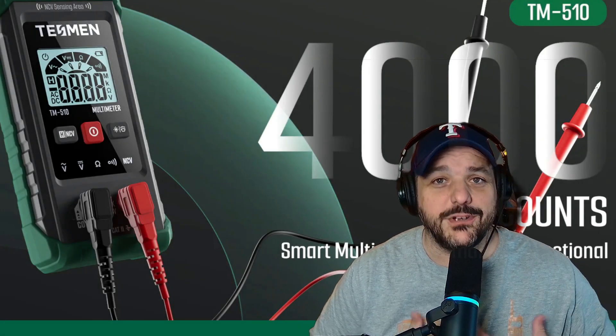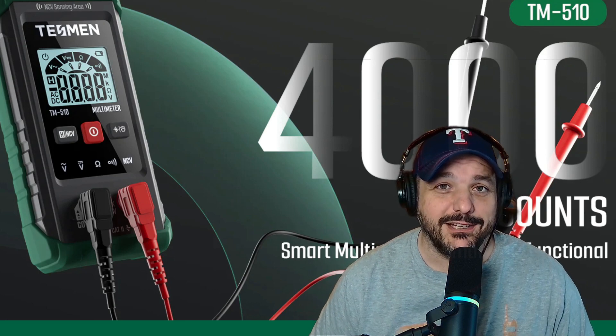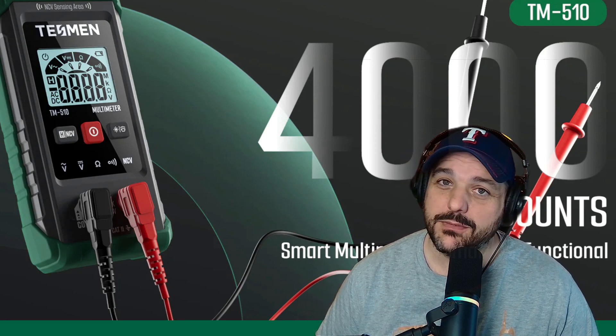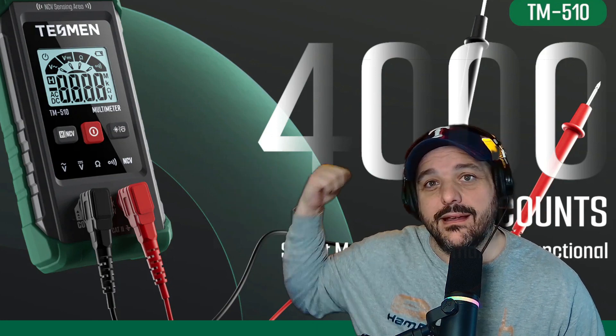Welcome back to the channel. This is the first video of 2024, and I'm excited for a new year on YouTube. Today we're going to take a look at the TM510 by Tesman. It's a digital smart multimeter, 4,000 count RMS — that guy right there. Let's go check it out.